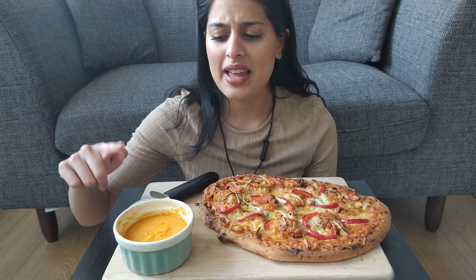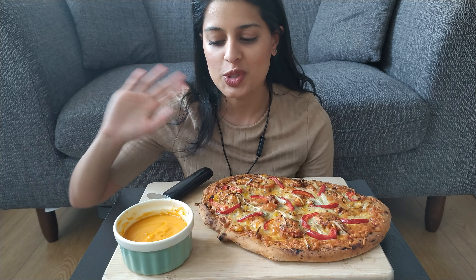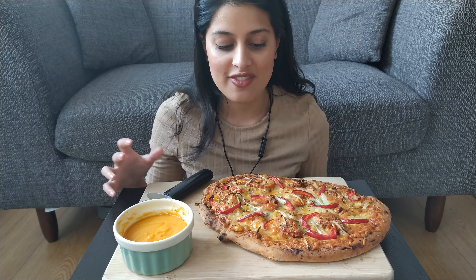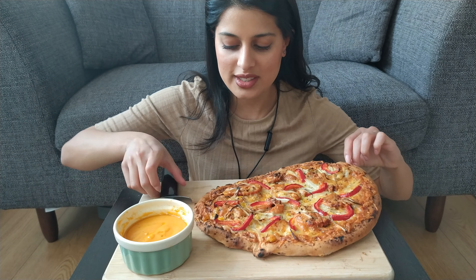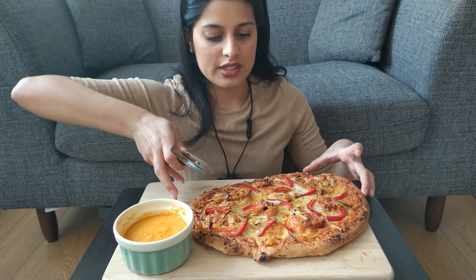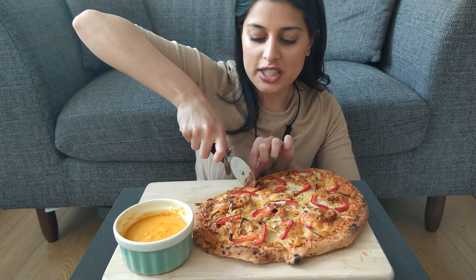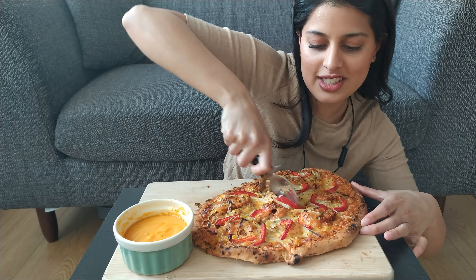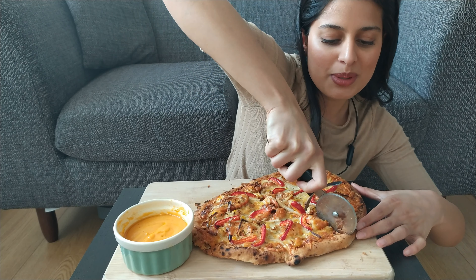I've got some of my leftover homemade cheese sauce here which I'm trying to use up, although I'm sick to death of cheese sauce right now. I've been trying to have it with everything — I don't waste. So I'm just going to cut this up. This just came out of the oven and I may have left it in there a tad too long so it's super crispy.